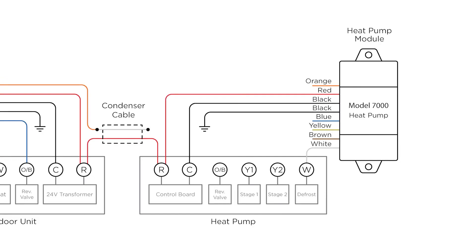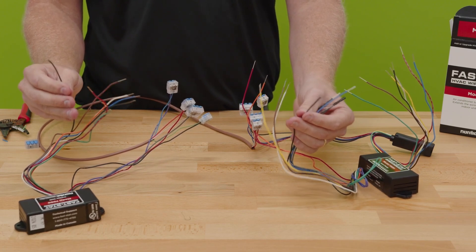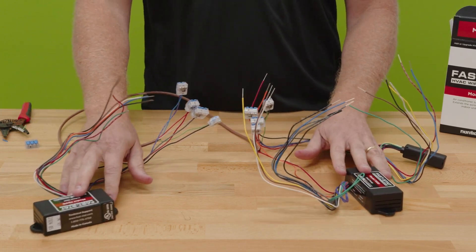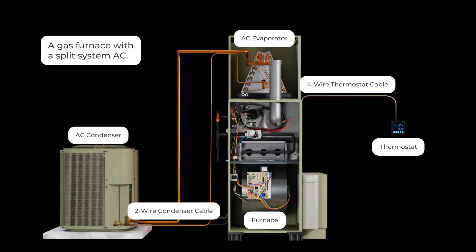The rest is straightforward: reversing valve commons, one common connected to the equipment, one common connected to ground, white for heat, yellow for stage one cooling, and brown for stage two cooling. The big question will be about these grounded commons. It does rely on having a good solid ground. There is an alternate multi-transformer method that we won't cover in this video but will address in future videos.